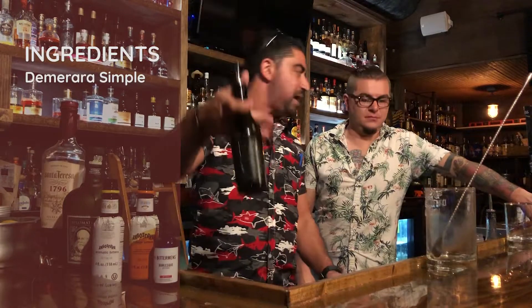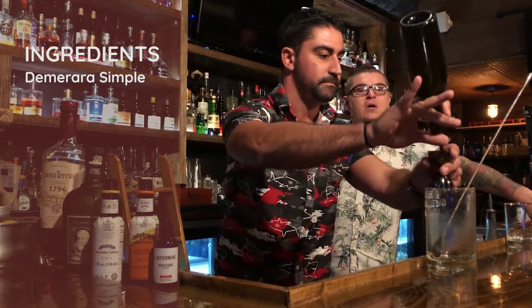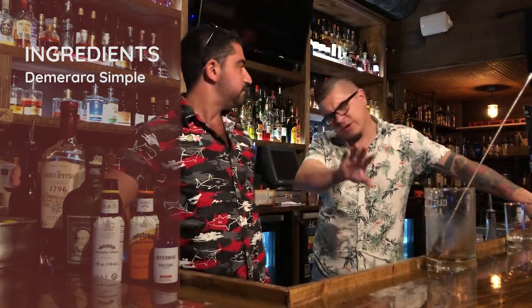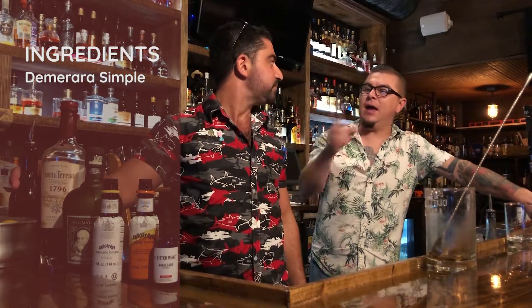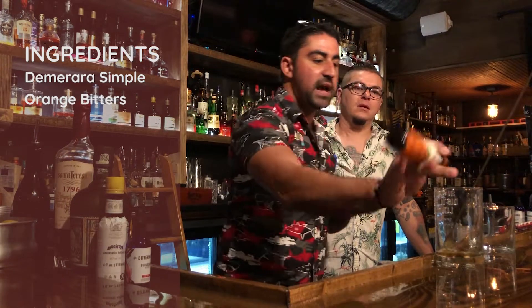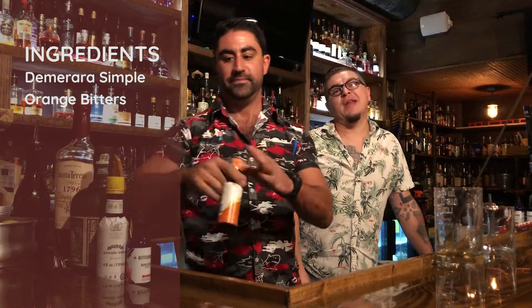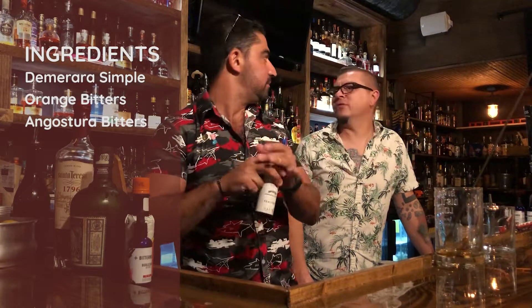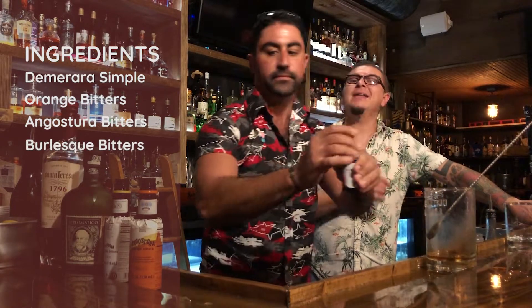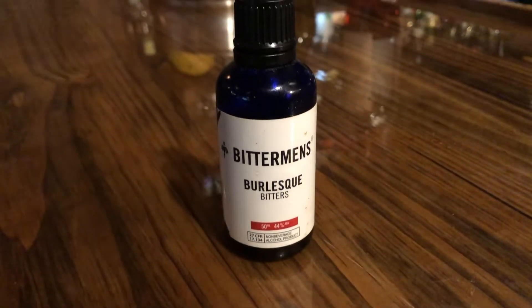We're going to start with Demerara Simple Syrup, homemade by Arbor here — 2-1 ratio. It's the closest to natural sugar you can possibly get. Next up, orange bitters, that's going to be two dashes — the pride of Trinidad. Angostura bitters, two more dashes, the original pride of Trinidad. And last but not least, a quarter vial of burlesque bitters — burlesque bitters is like pancakes and waffles in a bag.